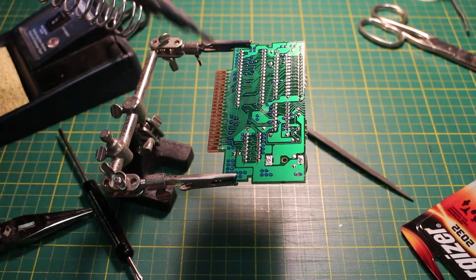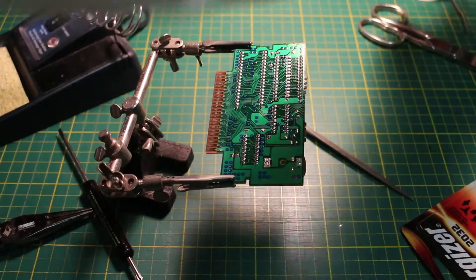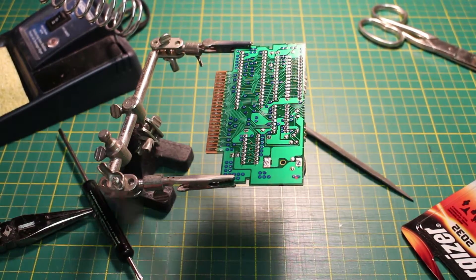Now it is time to solder the joints. Add some solder if needed. Try to use a thinner solder than I am though.